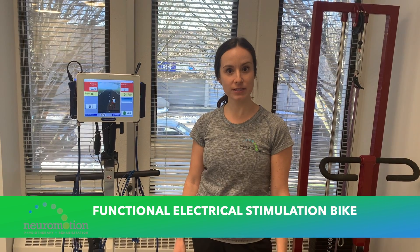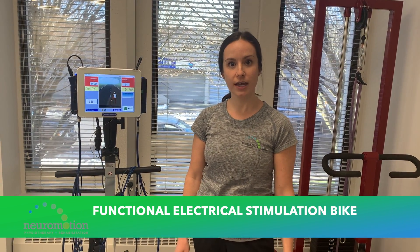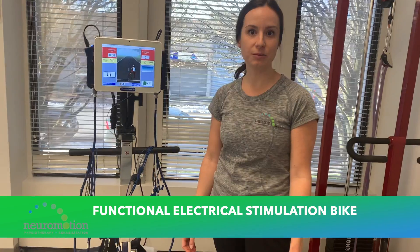Hi, my name is Melissa. I'm a physiotherapist here at our Victoria location, and I'm going to show you our functional electrical stimulation bike.